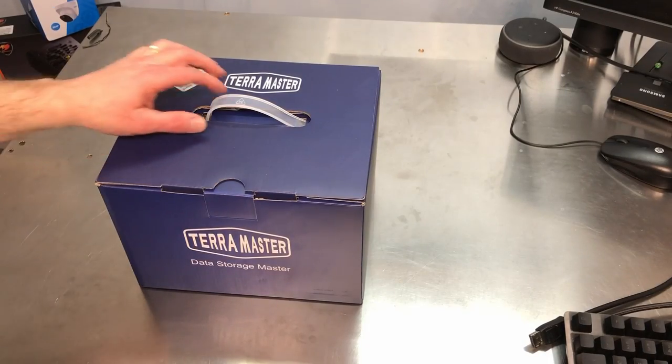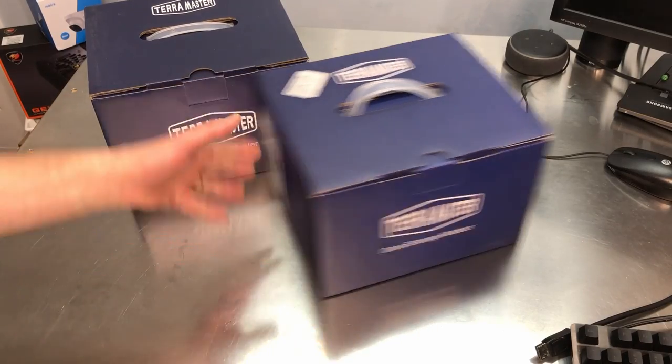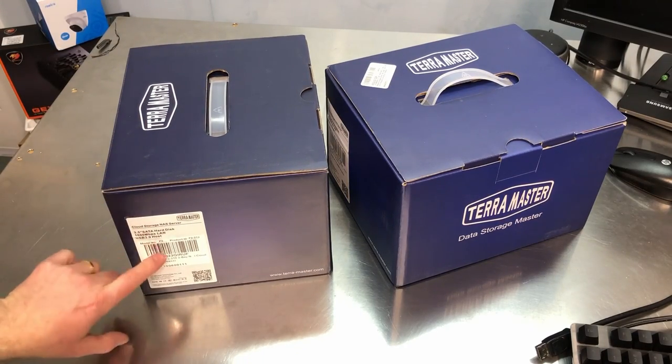Hey again, everybody. This is Chris with Overclockers Club. I have something really cool from TerraMaster. So a while back I reviewed the F2-210, and of course the box is the same. But this is the F2-422.